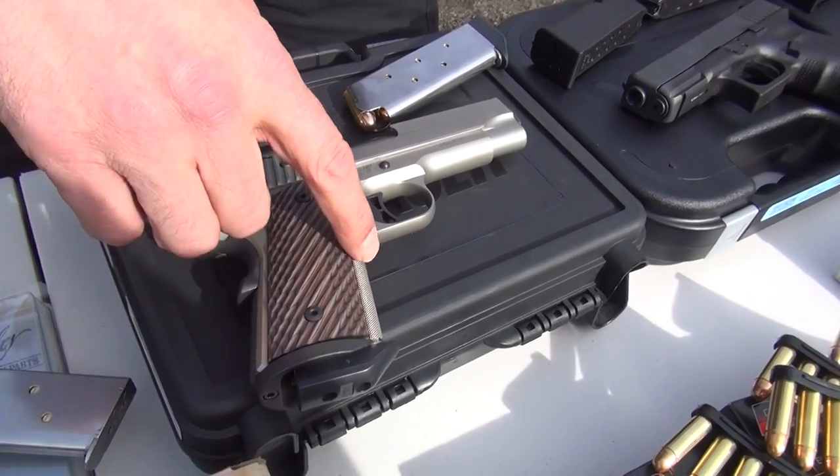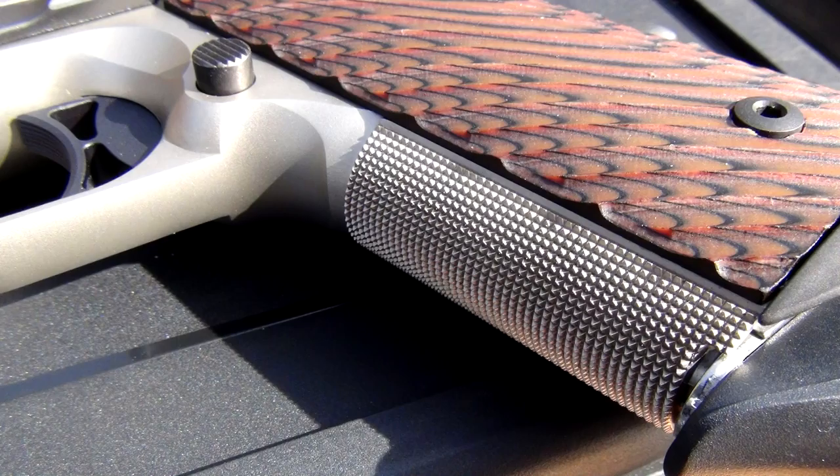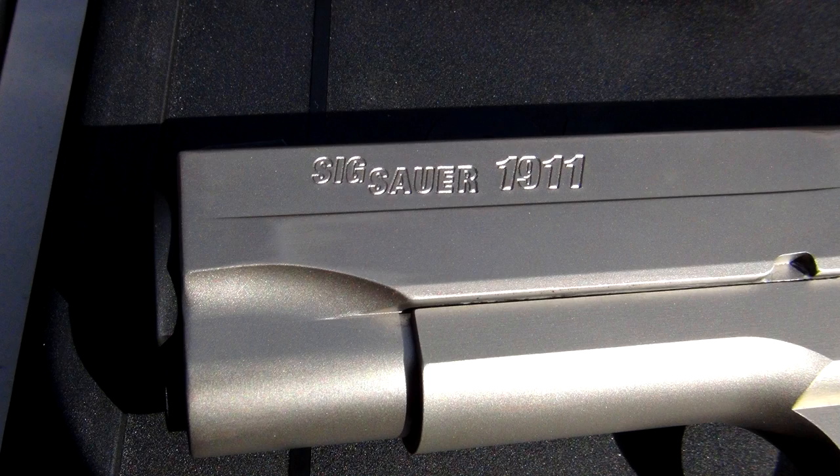Laminated wood grips. Great checkering on the front and on the back. Coated in nickel. It is all stainless steel, so it does have a little bit of weight to it, which I'm thinking is going to help control the .45 ACP. Should be a good shooter.